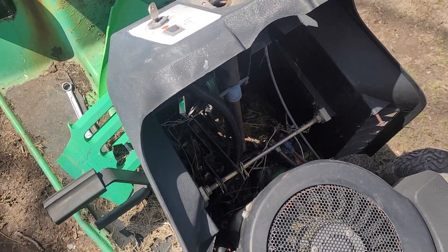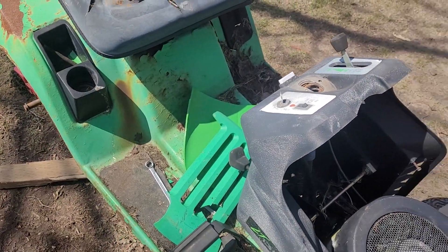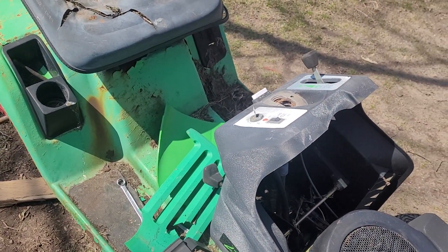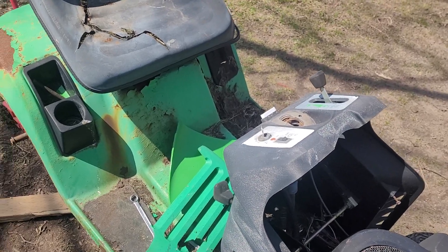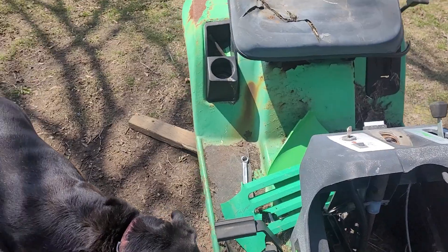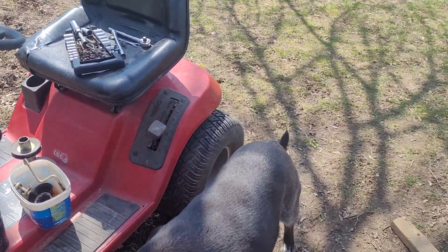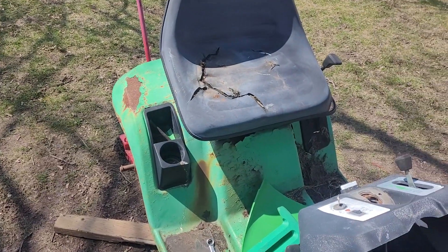That part is attached to the dashboard, and the dashboard is plastic, so it's not replaceable. What would have to happen is this entire dashboard would have to come out of this one and go onto the red chassis.